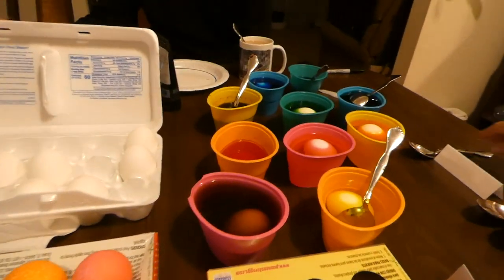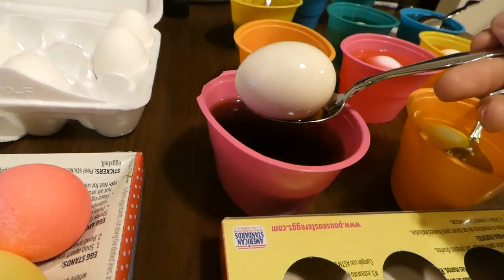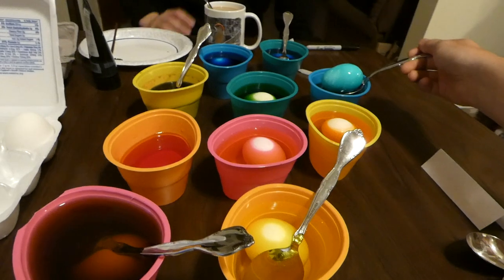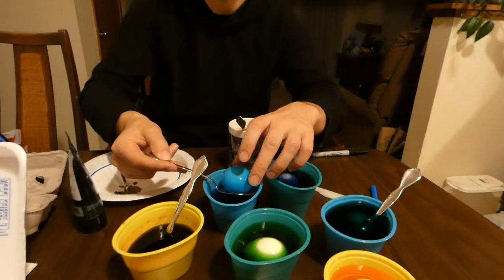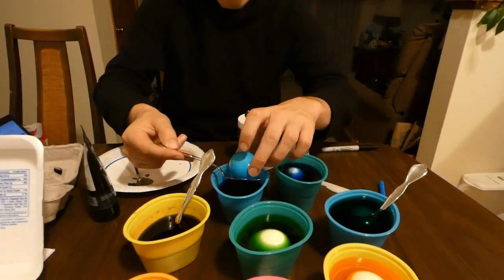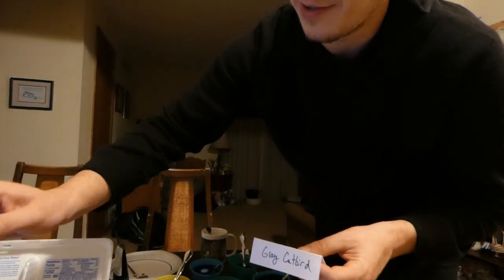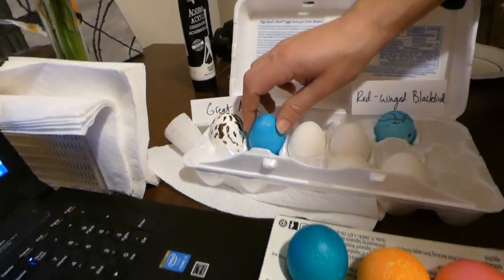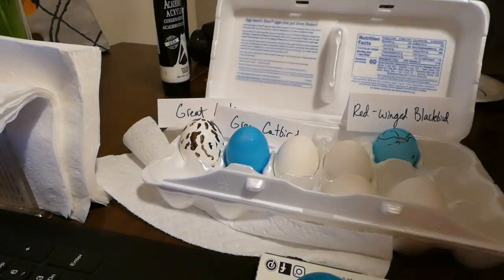Let's take a peek at my chicken egg here. That's the emu — it's getting there. I want it really dark though. This one is looking good for the catbird egg. That does look really good, actually. I think I might call that now, to be honest. I'm putting it as done. We'll put it right next to the great auk. Great catbird — boom!